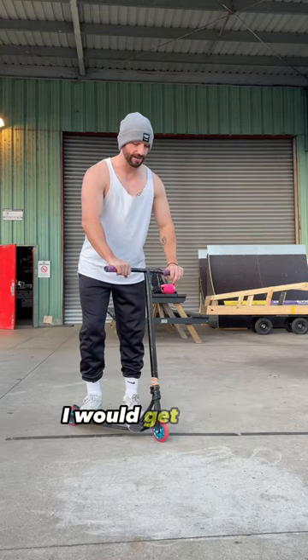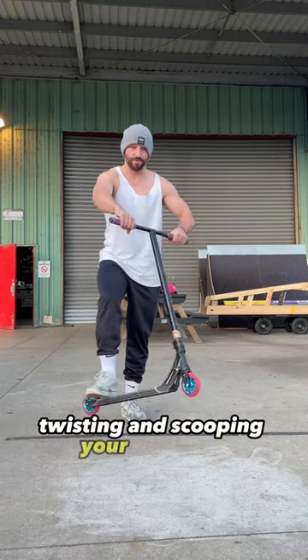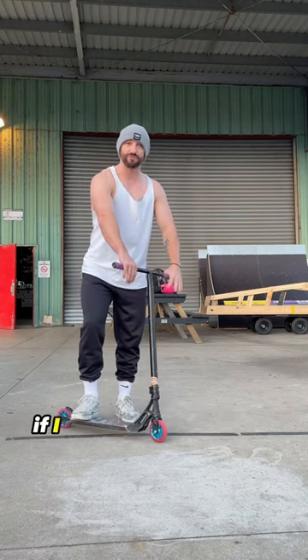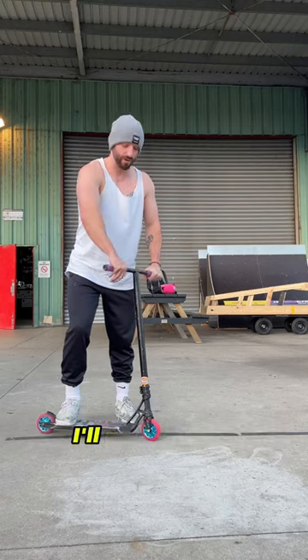For step one, I would get really comfortable going like this — twisting and scooping your back foot just like that. Just a little twist. It looks stupid, but that's the timing that you need. If you twist and flick at the same time and lift at the same time, you'll get a Mac Flip.